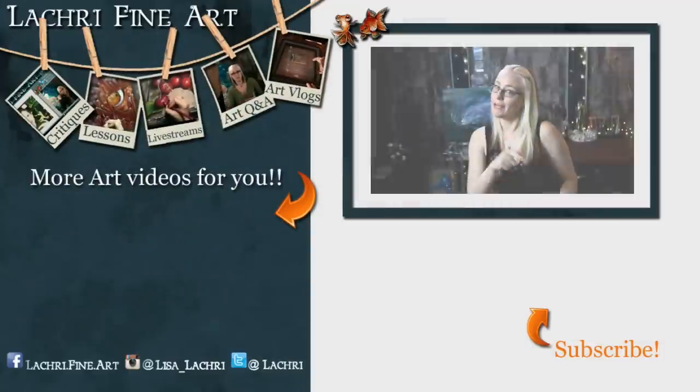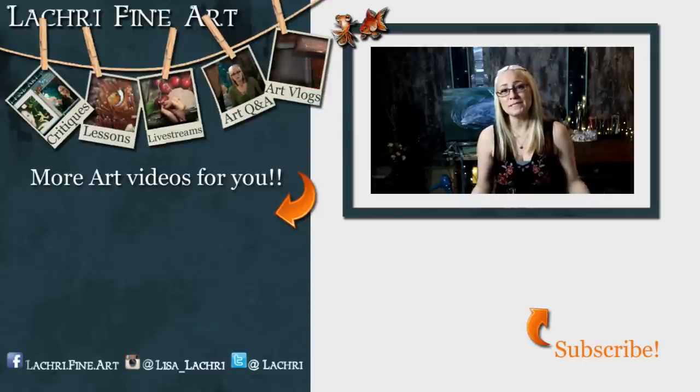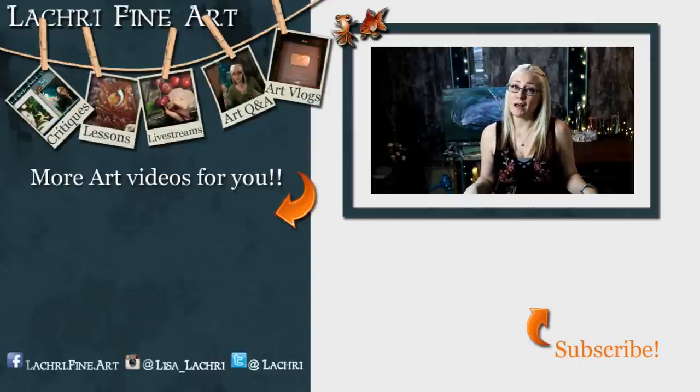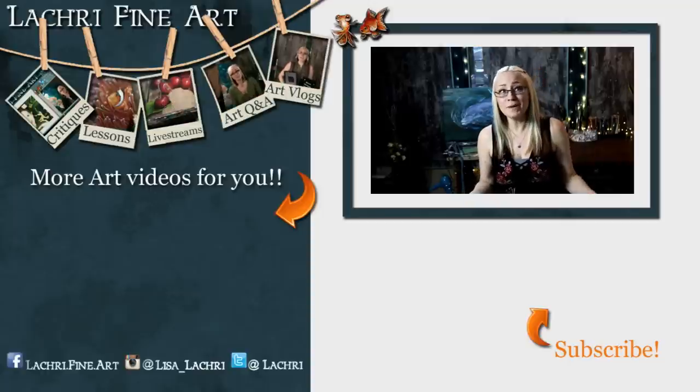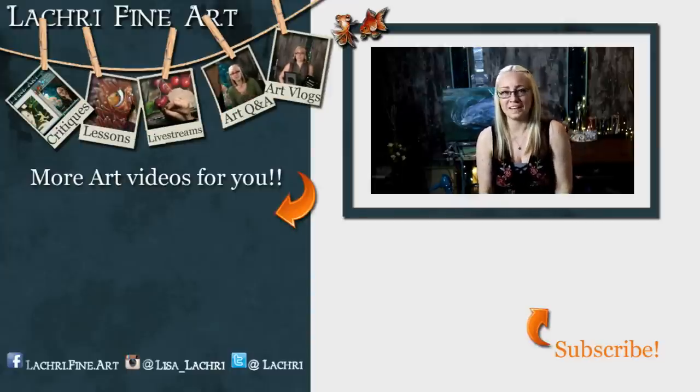Have you subscribed yet? If not, I have a handy button right there — it's round, has an orange arrow going towards it. If you click on that, that'll help you keep up to date with all of my new art videos every single week. You may also want to click on the bell icon or sign up for my email newsletter to make sure you get notified, because YouTube is hit or miss on whether they let you know when I've got something new. My email newsletter goes out once a week, so you'll be sure to be notified then.